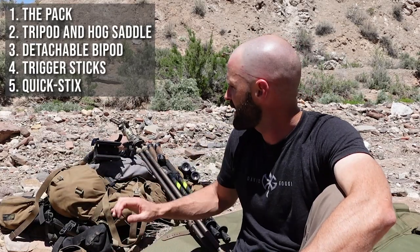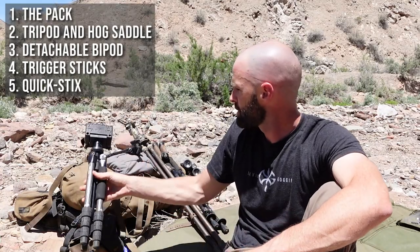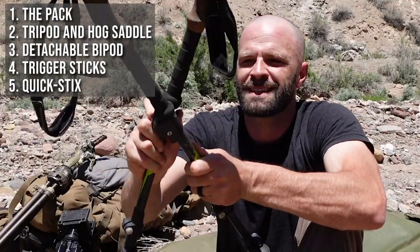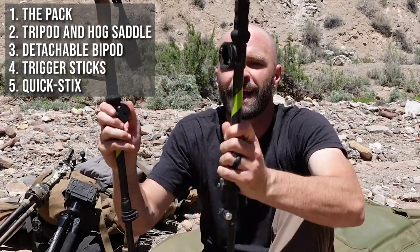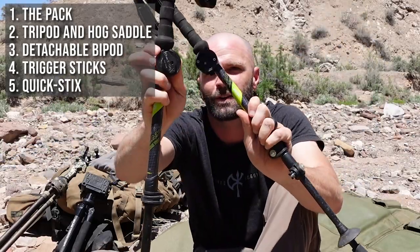We're going to go over five different rests today. We're going to go over shooting off a pack, which everybody loves and it's pretty convenient. We're going to go over the tripod-mounted hog saddle. We're going to go over the detachable bipod. We're going to go over using a set of trigger sticks. And we're going to go off of our trekking poles with the quick sticks adapter. I'll show you the pros of each one and touch on some cons.